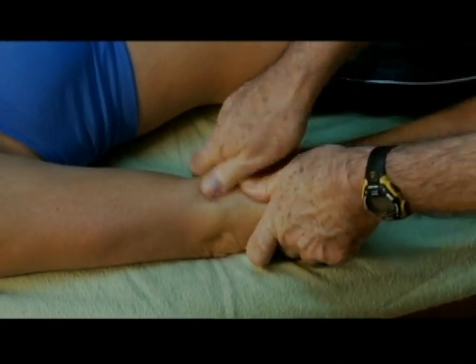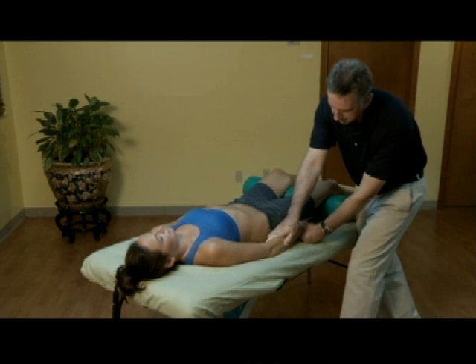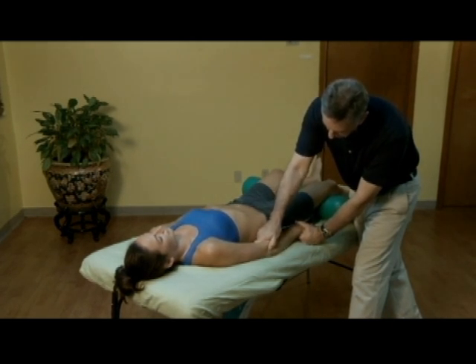If any tender spots are located, the trainer should apply direct pressure and hold for two to four seconds. Next, he gently moves to cross fiber friction on the outside of the elbow for 30 seconds.